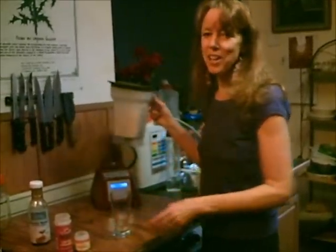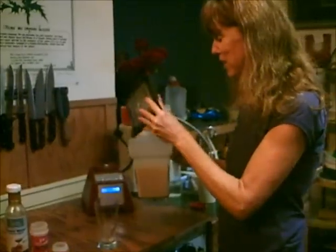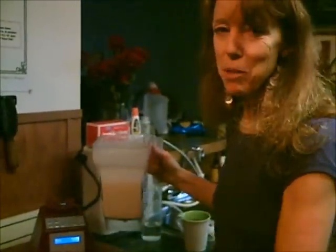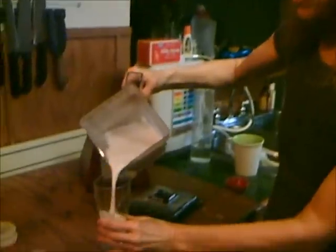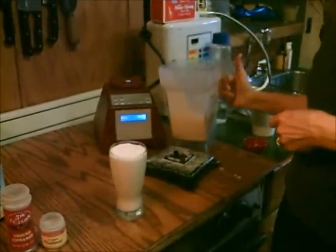Watch while I pour it in the glass, because it's so creamy. I am so excited — I'm really looking forward to this eggnog. Almond milk is so amazing. You could have also used macadamia nut, cashew, sunflower seed milk, or sesame seed milk — it's all the same process. So creamy and frothy.